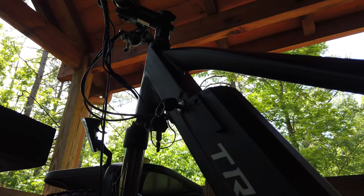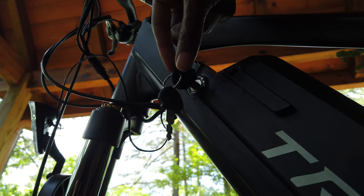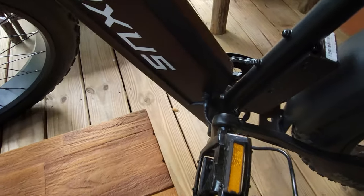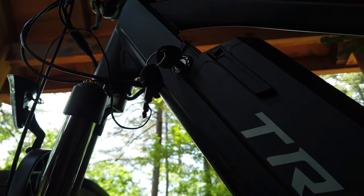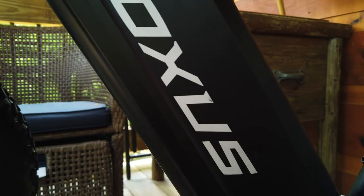Now it's time to remove the Samsung 48-volt 16-amp battery from the e-bike using the provided key, connect the battery to the 48-volt 3-amp charger, and plug it into a standard outlet. Charge the battery until it is fully charged, following the manufacturer's guidelines for charging times and safety precautions.